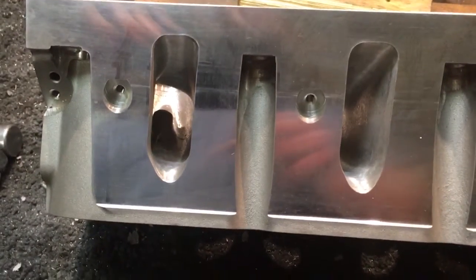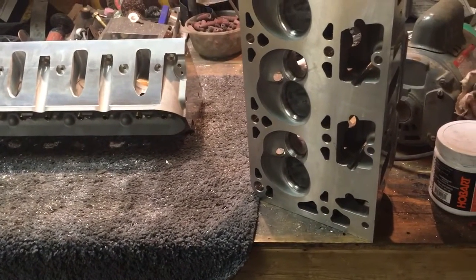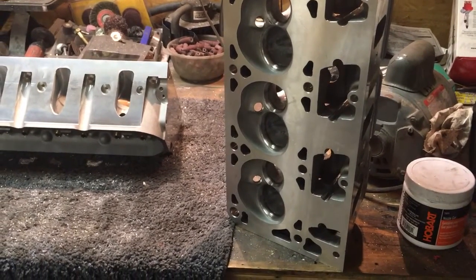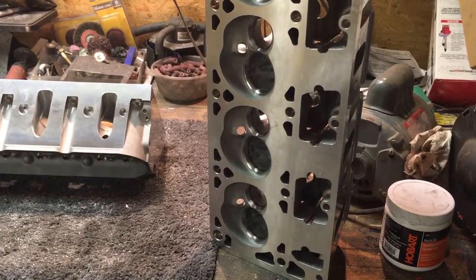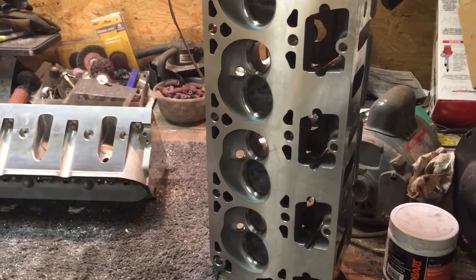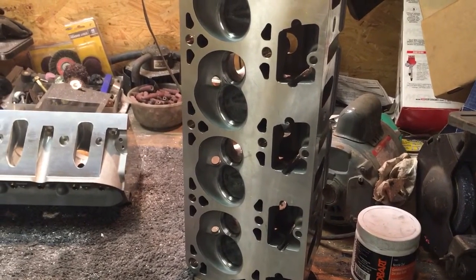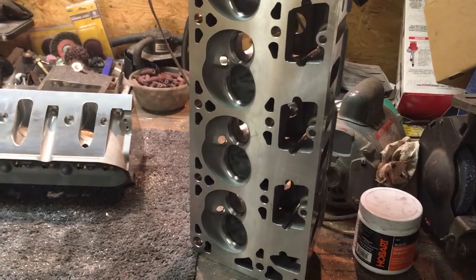It could be my OCD, but when I tell someone I'm just going to clean up your bowl, give it a proper bowl cut and blend, and then clean up your casting flash and material that shouldn't be there — my OCD doesn't allow me to only work certain parts of the port and leave the rest of it as-cast, because it just looks bad. I end up costing myself because I go over the whole port trying to make sure it has a consistent texture and consistent look throughout. That's my problem — I made that choice, but I want the customer to know.